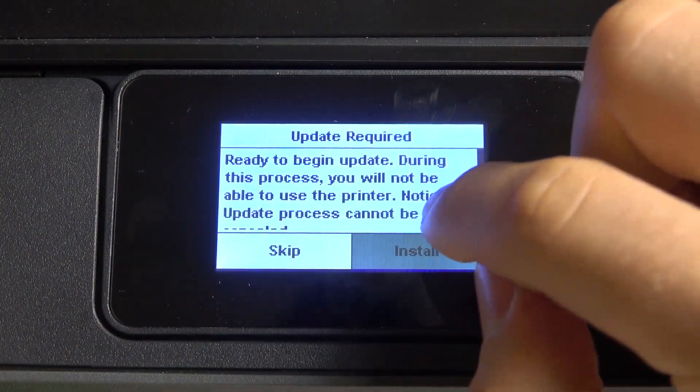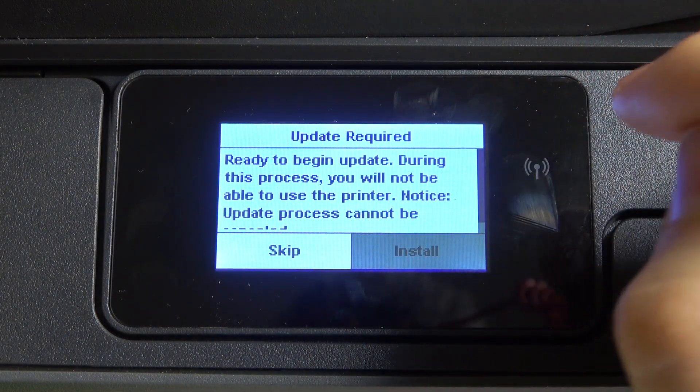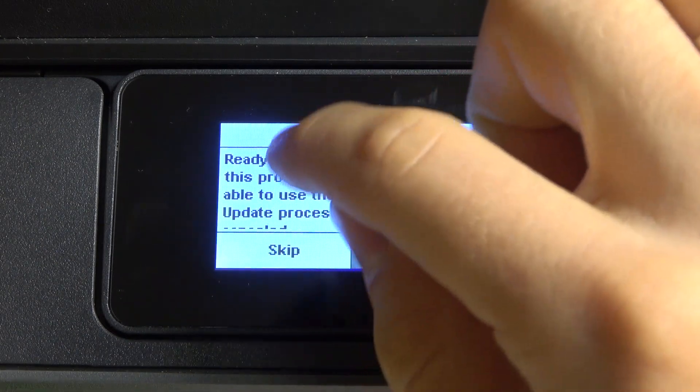The update is beginning. During the process you will not be able to use the printer. Notice: the update process can't be undone or cancelled.